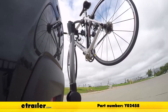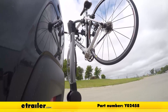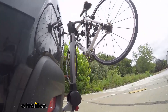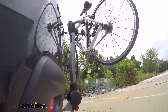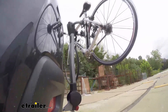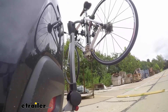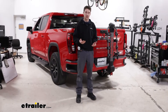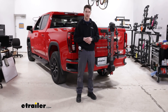Here it is on our test course. We'll start by going through the slalom, which shows us the side-to-side action simulating turning corners or evasive maneuvers. Next are the alternating speed bumps, which show the twisting action, simulating hitting a curb, pothole, or uneven pavement. Finally, we have the full speed bumps showing the up-and-down action, just like driving out of a parking lot, garage, or driveway. This was a quick look at the Yakima Ridgeback and how it fits on our 2022 GMC Sierra 1500.